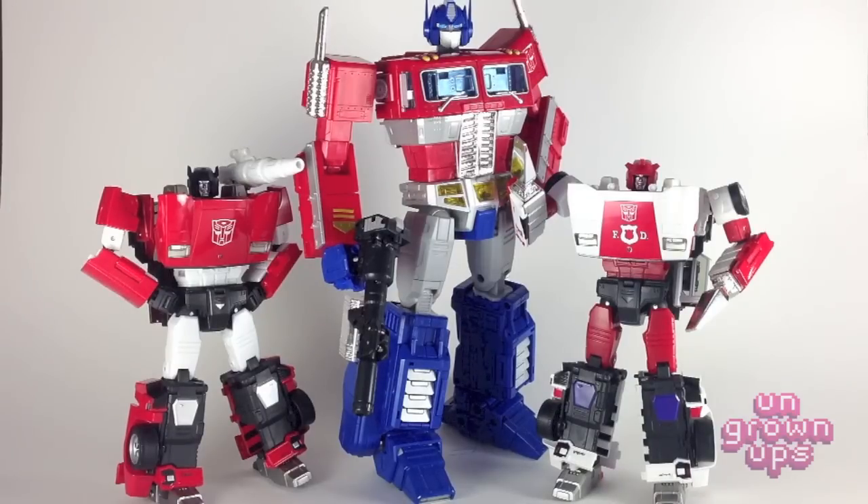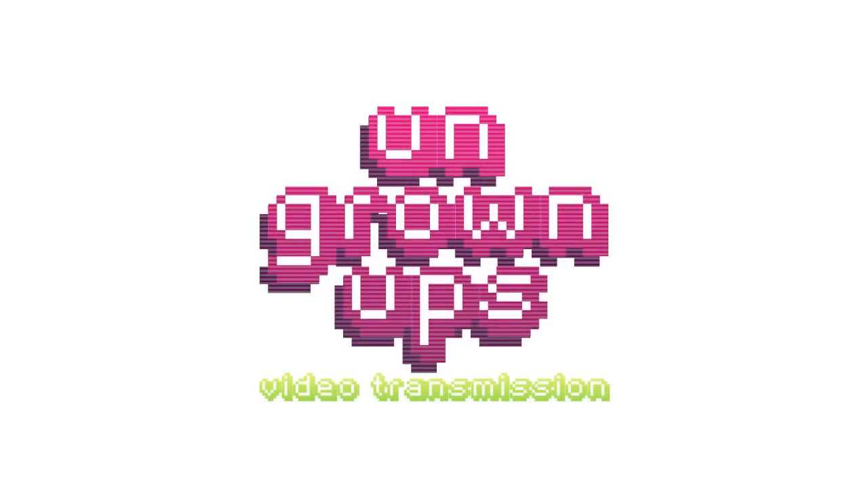Who would I like to see next in the Autobots line in this smaller scale? Hound — he was one of my favorite Transformers as a kid. And really and truly, I'd love a Bumblebee in there. Anyway, that's going to about do it for this review of MP14 Red Alert. As always, if you dug the video, please like, comment, or subscribe. Check out the Ungrownups podcast at ungrownups.com or on iTunes, and join the conversation at facebook.com/ungrownups. I'm Mark, and this has been a review of the Masterpiece MP14 Red Alert.